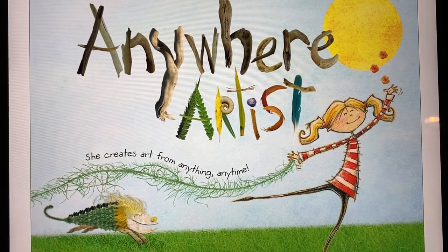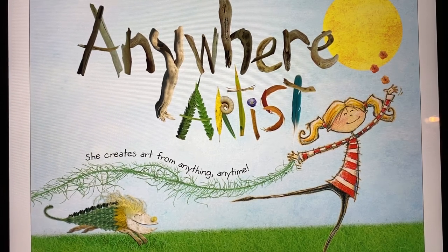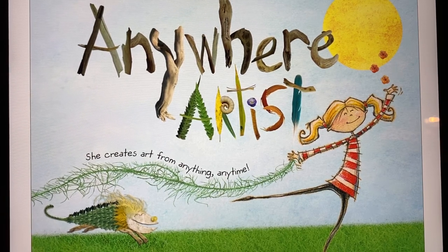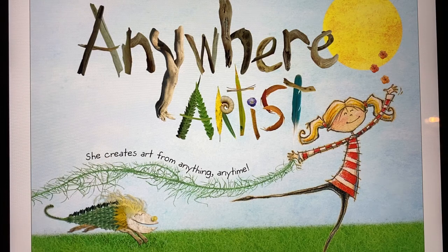I wanted to share a couple of books with you that are related to the Earth Day information that I uploaded yesterday. You'll recognize this right away as being related. I want you to see the pictures and listen to the ideas in this book and think about what it means to be an artist and what materials you really have to have to be an artist. Just give it a listen. It's called Anywhere Artist, by Nikki Slade Robinson.